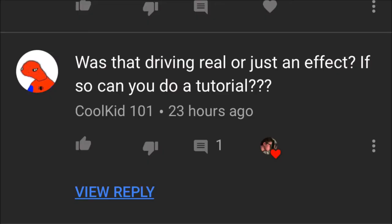What's up guys, welcome back to my channel. Today we're gonna be doing something a little different because of this comment right here on my joyride trailer. Cool Kid 101 asked: was that driving real or was it just an effect? If so, can you give a tutorial? Yes, I can.